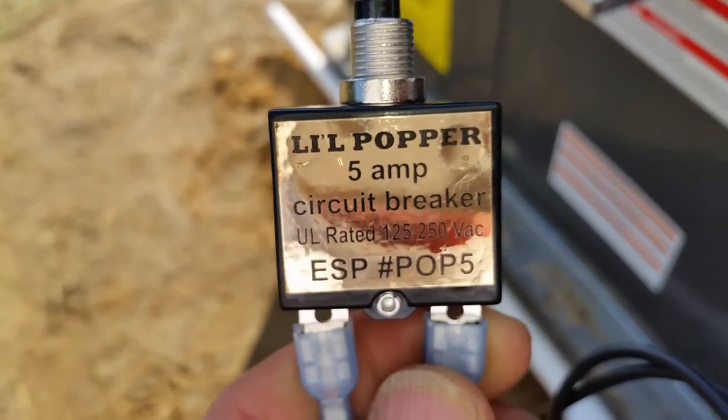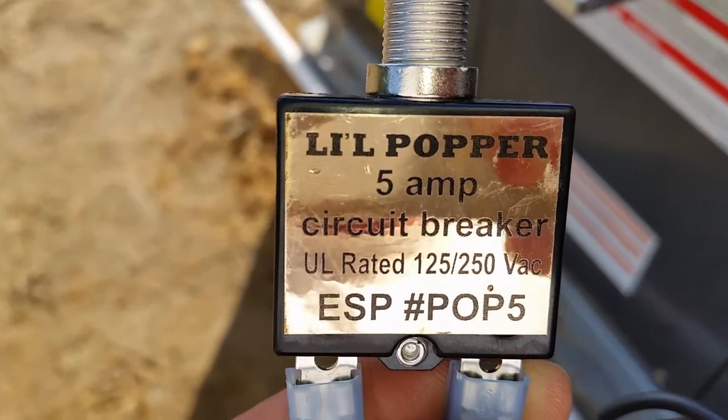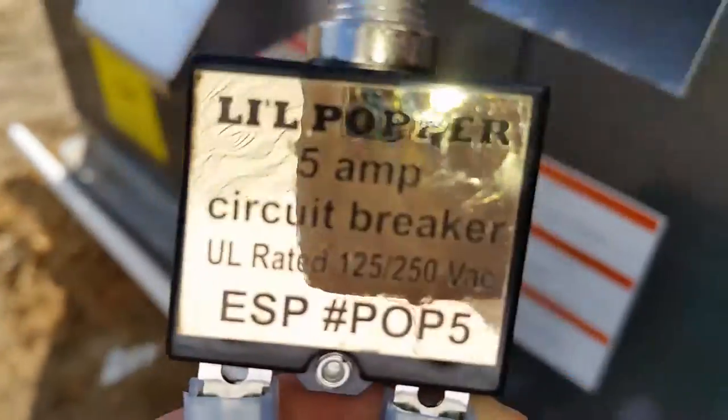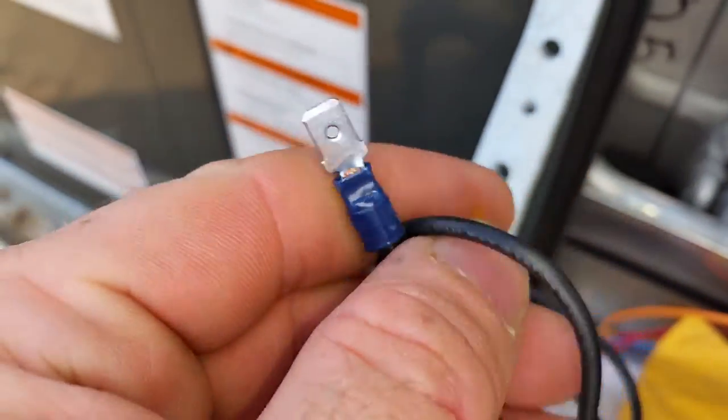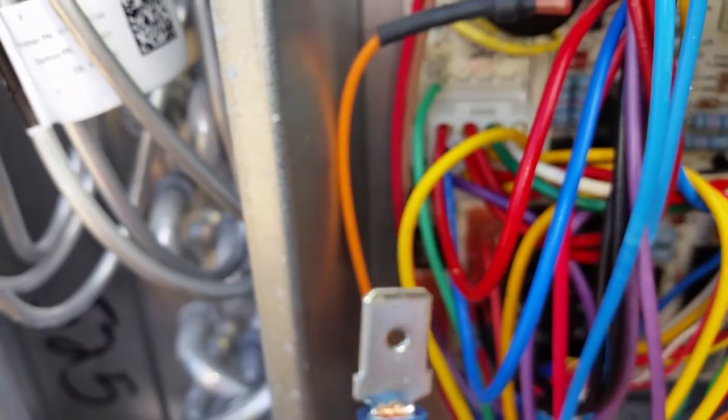Hey guys, today we've got a low voltage short, so we're going to use this little 5-amp circuit breaker to try and locate it. Very simple — just pull out the fuse, plug this into both ends of the fuse connector, and then you can start searching for your blown fuse. I'll show you what it looks like when I've got it connected.